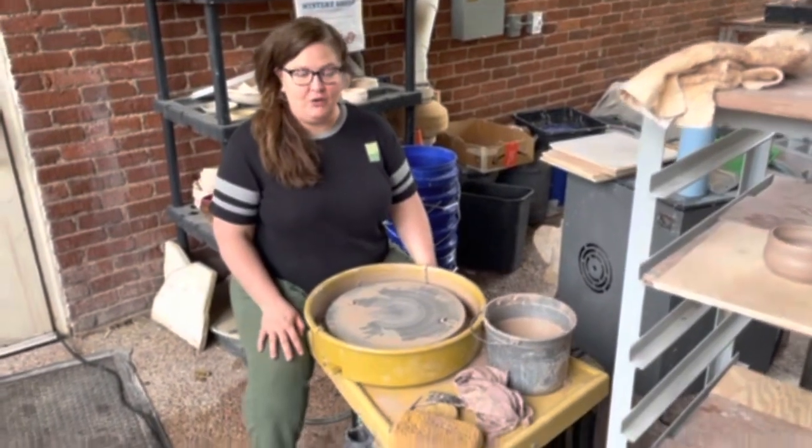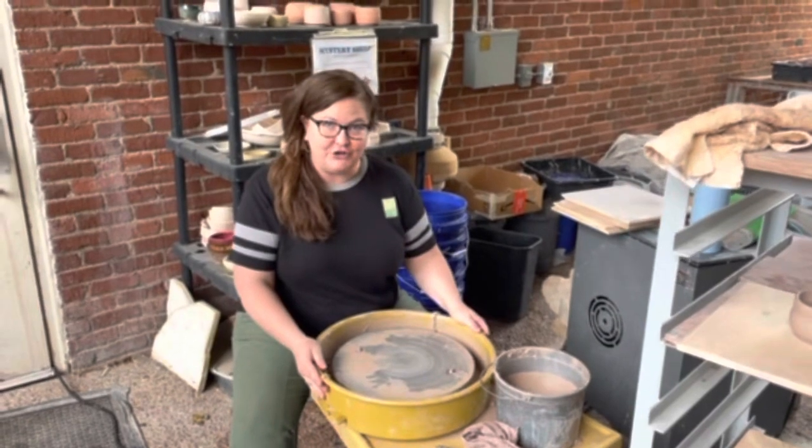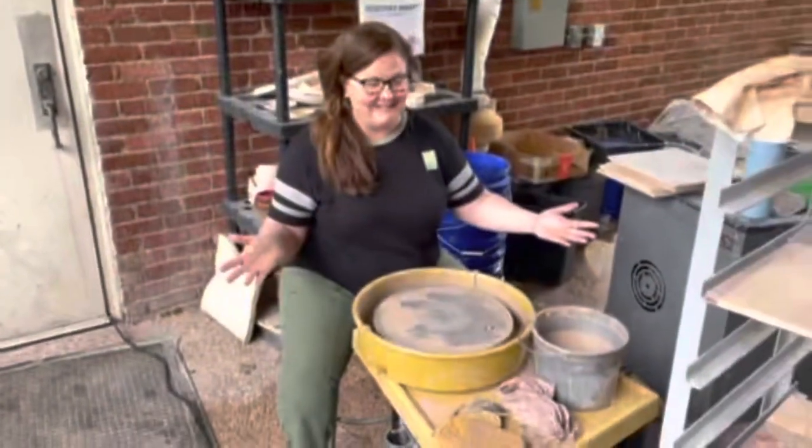Hey guys, I am going to show you the best way to clean up after your pottery class here at Metro Parks Visual Arts. Let's go.